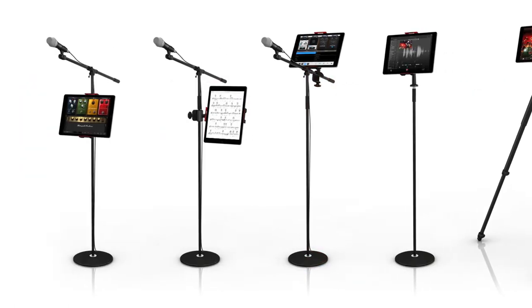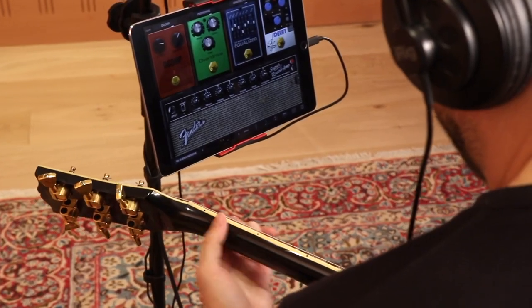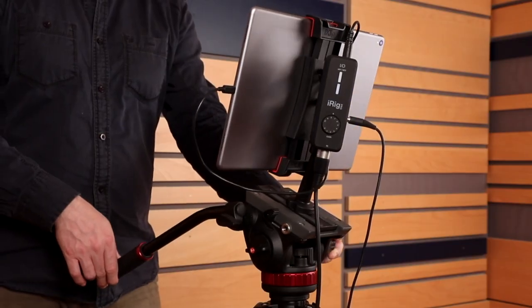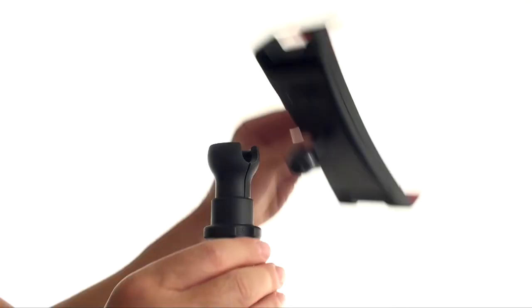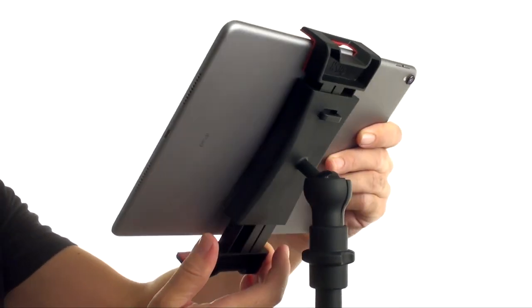iClip 3 Deluxe includes five mounting systems, giving you the largest range of creative applications to span the entire spectrum of stage, studio, and field situations — from music, audio, and video shooting, and more. iClip 3 Video offers a standard UNC 1/4-inch-20 threading, so it will fit on virtually any camera tripod, monopod, or other mounts, giving you an endless array of mounting bases.